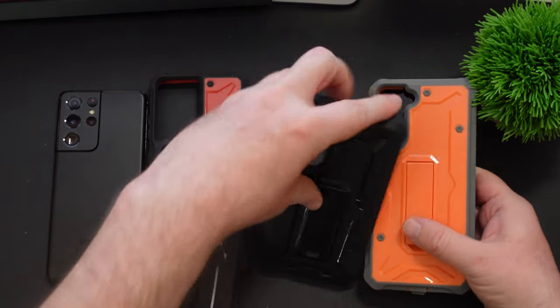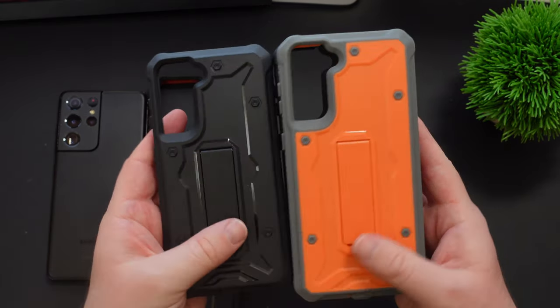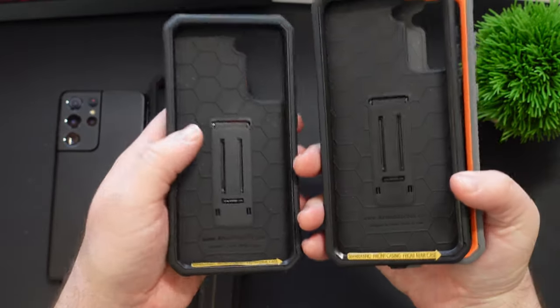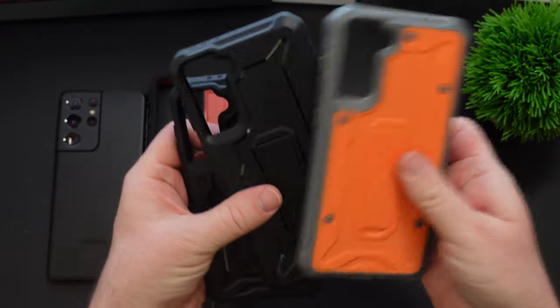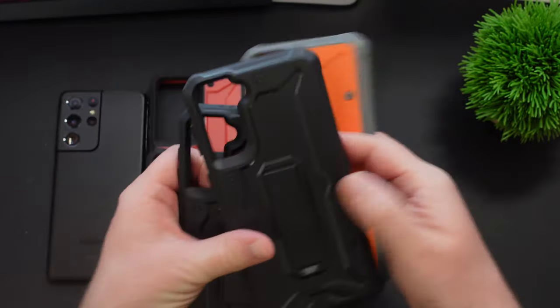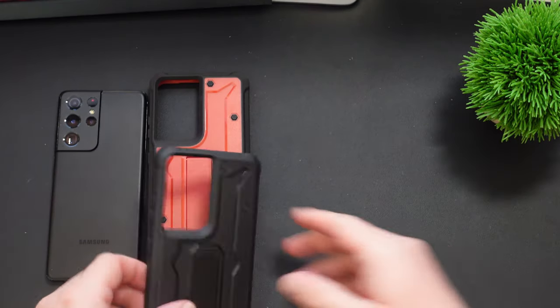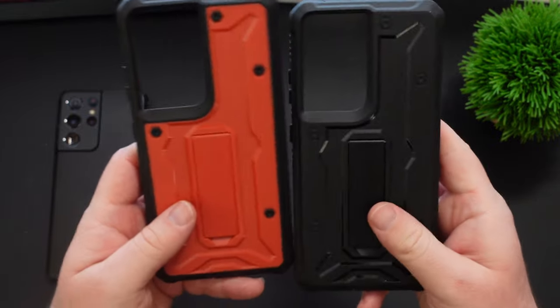They give you tons of protection. They have kickstands. I'm going to show them off. I have the Ultra phone, so I'm not going to be able to show you the smaller versions, but they're the same exact cases with huge protection. Here's the orange color, here's the black ones. Let's take a closer look at these first.